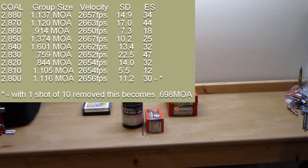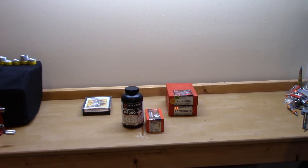At the book-recommended length of 2.80 inches — this one's more complicated. The first group of five was so good I decided to make it a 10-shot group. The full 10-shot result: 1.16 MOA, 2656 fps, standard deviation 11.2, extreme spread 30.